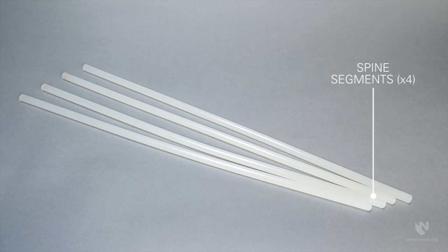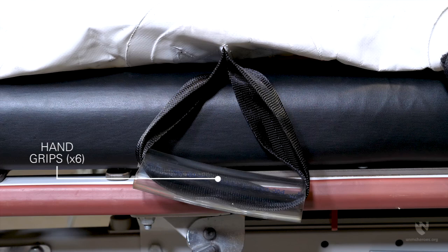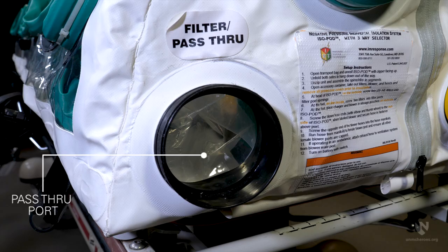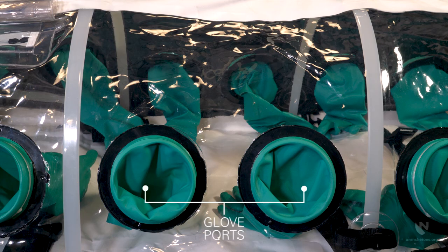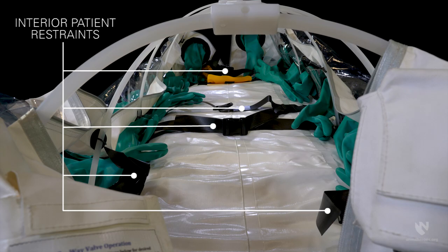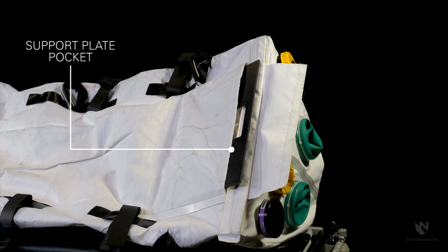Additional features include four plastic spine segments, transport straps, hand grips, a pass-through port, a vertical drop bag, glove ports, interior patient restraint straps, a spine board pocket, and a support plate pocket.